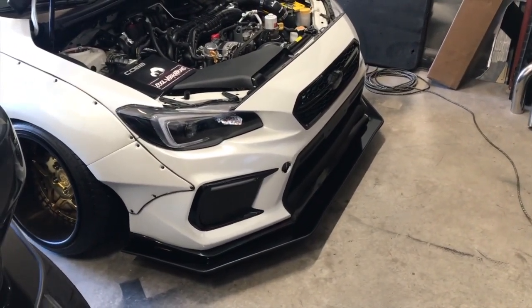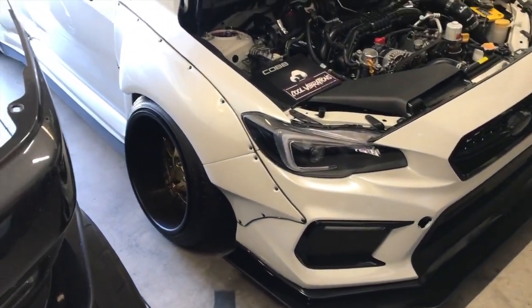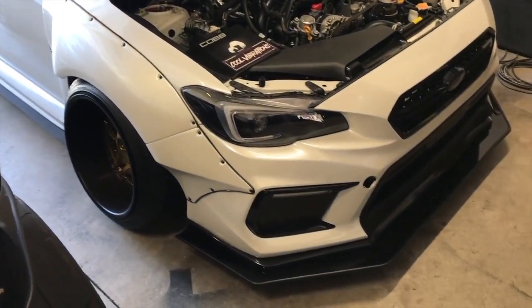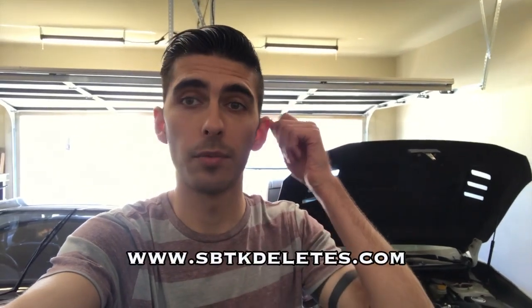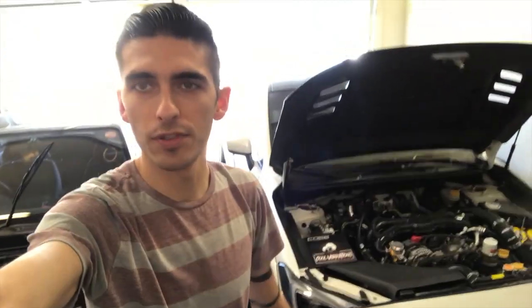All in all, I approve — I am super stoked with how this turned out. I hope you guys enjoyed watching, we really enjoyed making it. It was pretty tedious but definitely worth the outcome. Jump over to the site and take a look — we have it uploaded so you can order one for yourself, you have a couple of options. Be sure to subscribe, drop a like, and let us know what you think in the comments.